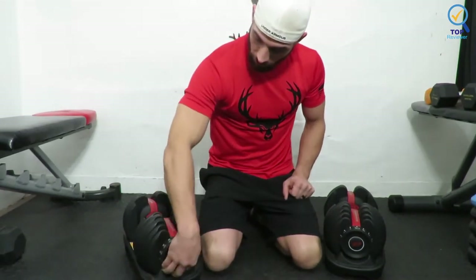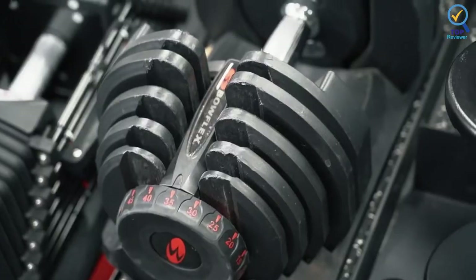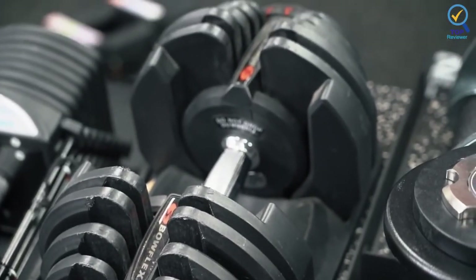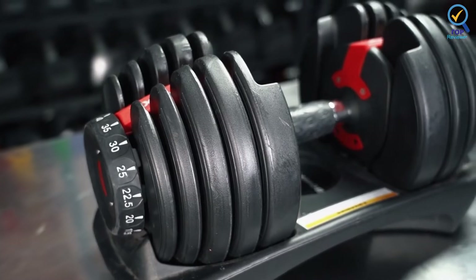These dumbbells also scored well for portability, grip with dry and wet hands, and storage, as they ship with storage bases. The dumbbells stayed intact when dropped on gym flooring, but a small piece of one of the dumbbells chipped off when dropped on concrete flooring. Rest easy knowing these dumbbells come with a 2-year warranty.